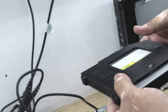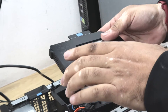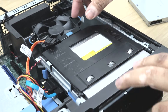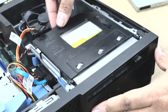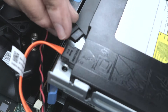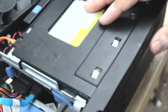Now I'm going to put the caddy back into the drive bay. To put the caddy back, I'm just going to push it forward and it locks into position. Now I'm going to connect the data cable and then the power cable.